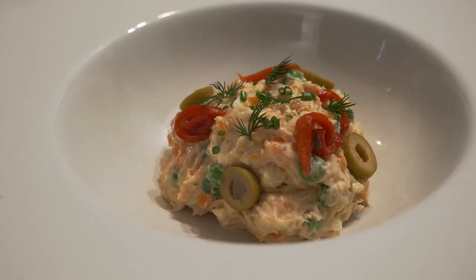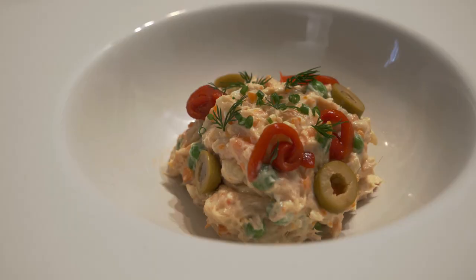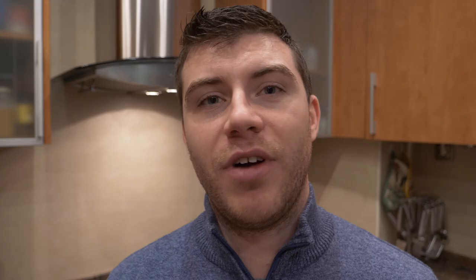If you're interested in any more delicious recipes, or more specifically Spanish cuisine, then be sure to check out the rest of my videos on my YouTube channel. Don't forget to hit that like button and subscribe for more content. So let's get started with this delicious garbanzo bean stew.